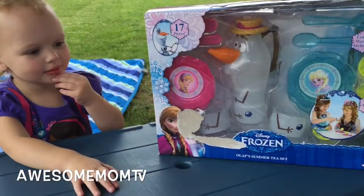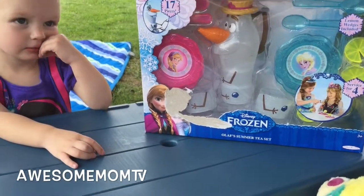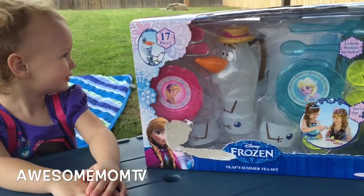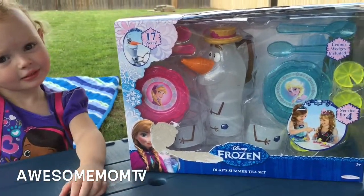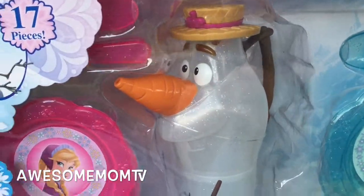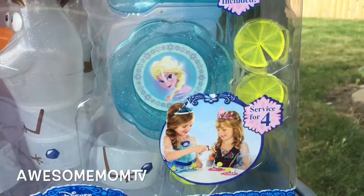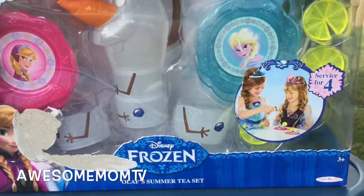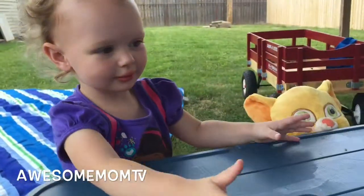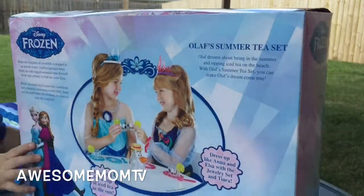Hey guys, today we're doing a Disney Frozen Olaf summer tea set. This thing has 17 pieces — it is an Olaf right in the center, and then we have some plates, and it even comes with lemon wedges. This is recommended for ages 3 and up for a tea party. However, we're gonna open it today. Here's the back side.